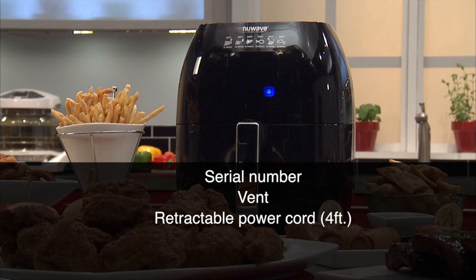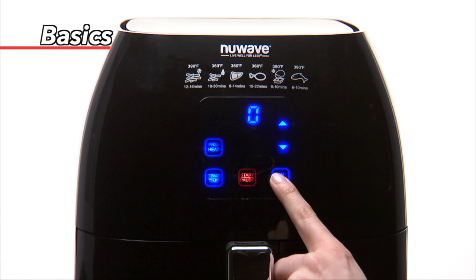We also have the retractable power cord, which can reach a maximum of four feet. Once the New Wave Brio is plugged in, simply press the on-off button once to power the unit on.